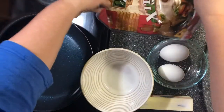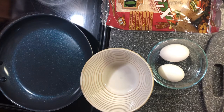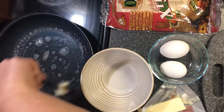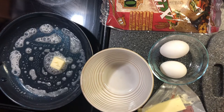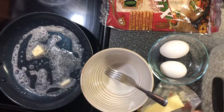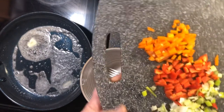First of all, I've got my skillet on medium and I'm going to add about a tablespoon of butter to it. I've also got some bell peppers and some diced green onions — yellow, red, and green — all chopped up.